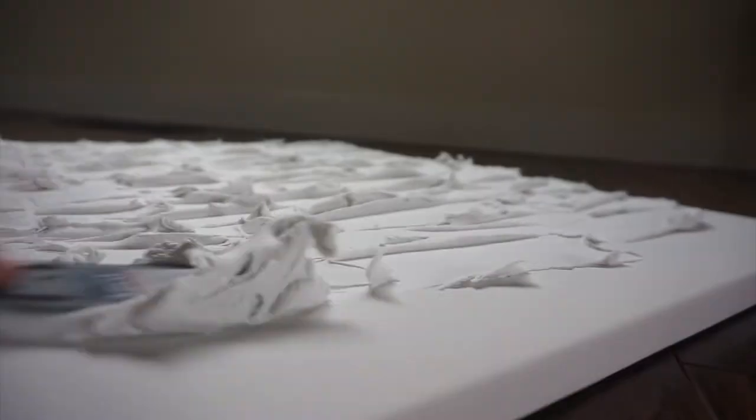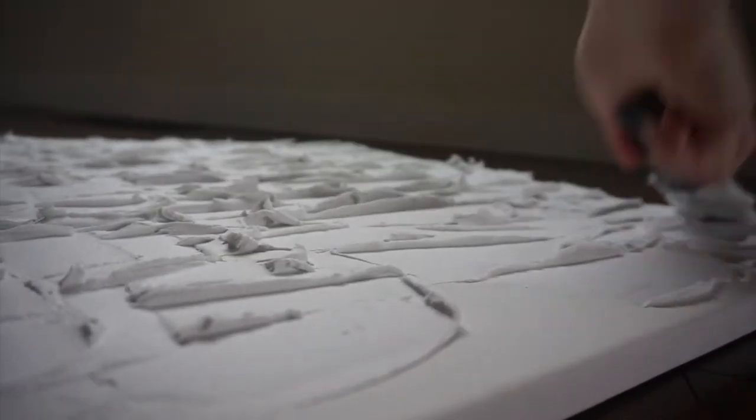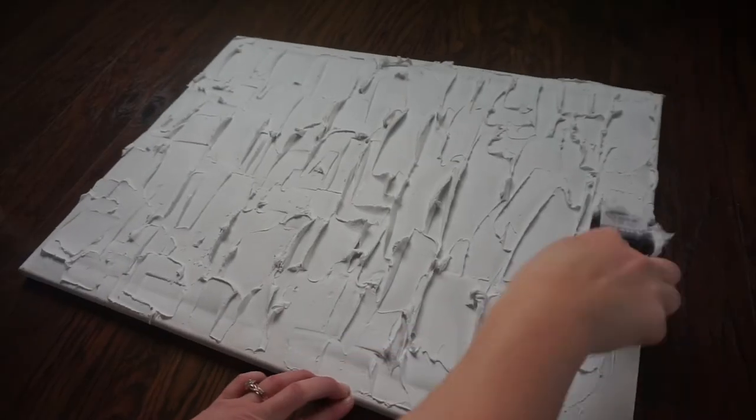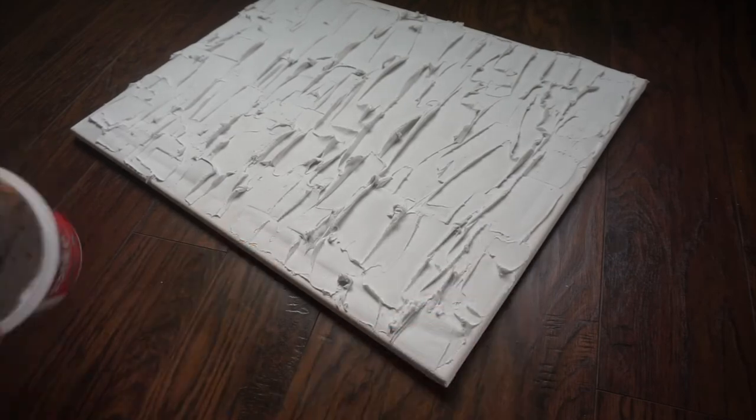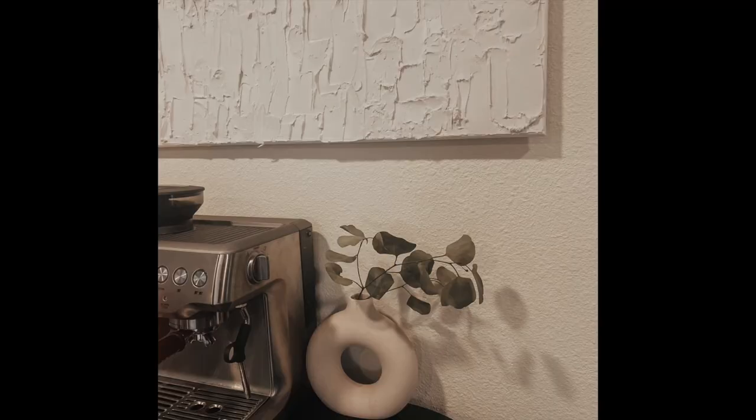I love this DIY because you don't have to have it all perfect. So I'll leave this out to dry for around an hour to two hours. I love the texture. And there you have it.